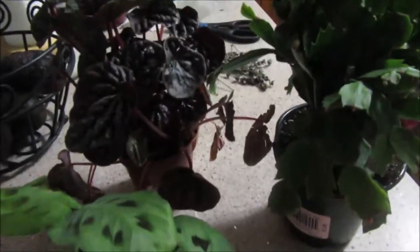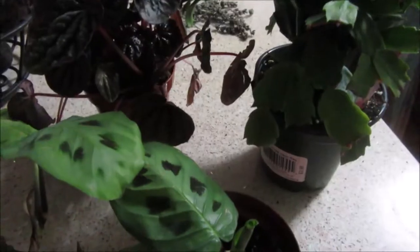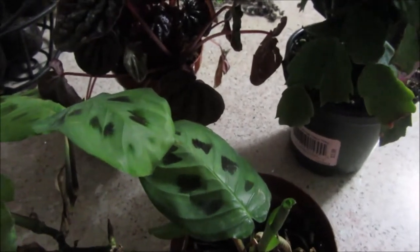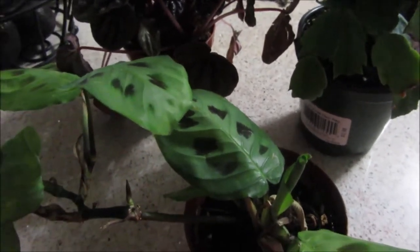Hello everybody. I got another plant haul. I decided to walk around Home Depot. Sometimes they have nice plants, sometimes they have good specials.